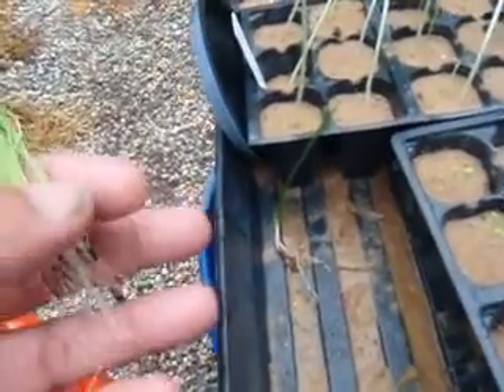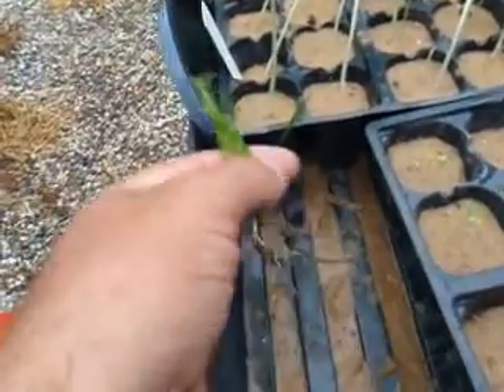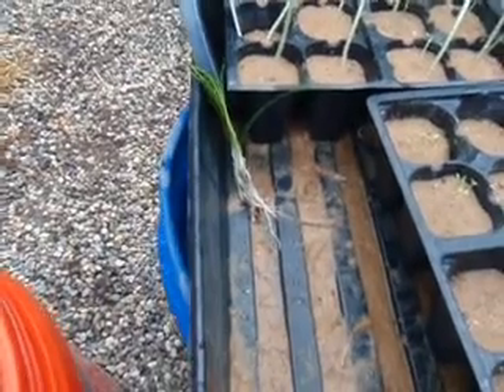Right there — hard to see — but right there is the bunch I put in last year. It's all that's left of a really nice bunch we had, because I experimented and I experimented wrong. Not a big deal. When you experiment, you learn something. Whether you do good or bad, you still learn something — so that's a good thing.